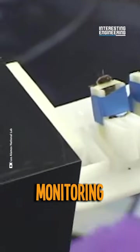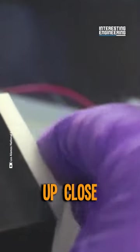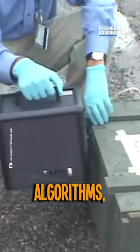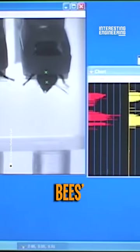These bees are then placed into a monitoring device with a camera inside that records the bees up close and lets the operator observe their reflex to elements. With a little bit of computer vision algorithms, the camera output can be interpreted into signals of bees doing a reflex after smelling something. This is one of the methods to read the bees' reactions.